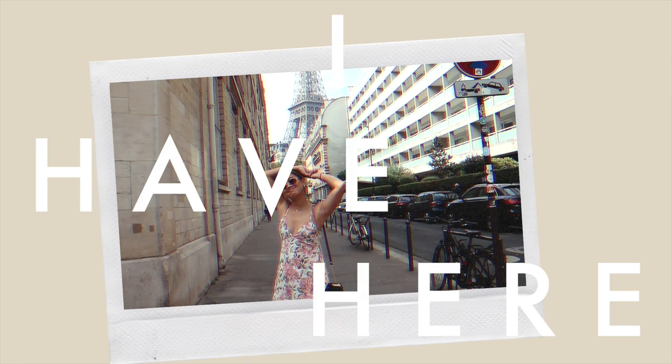Someone decided to mow their lawn outside today, so I'm sorry for the racket, but it is what it is.